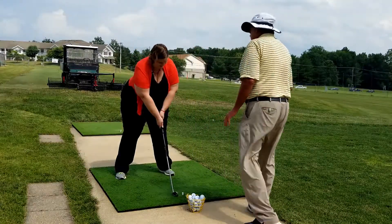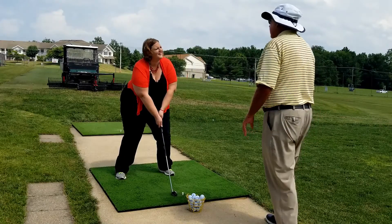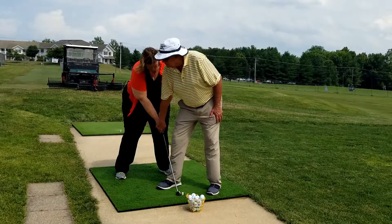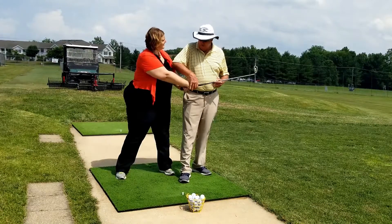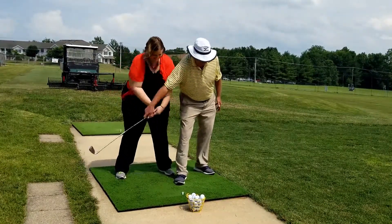That is the proper address position. Knees need to be bent a little more. You feel weight on the middle of your feet? So now we go to the swing. What we want to do is swing it back and through. Your grip has to be light — way too heavy there. Looser. Just back and through. Feel that motion?